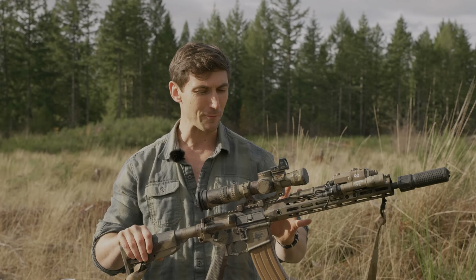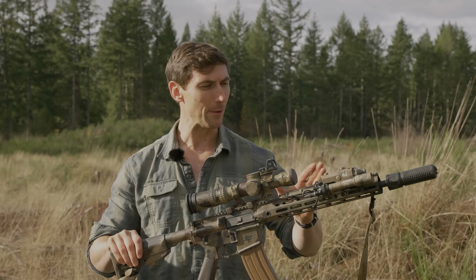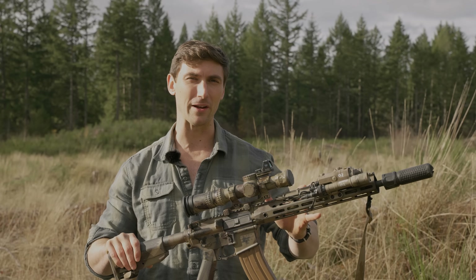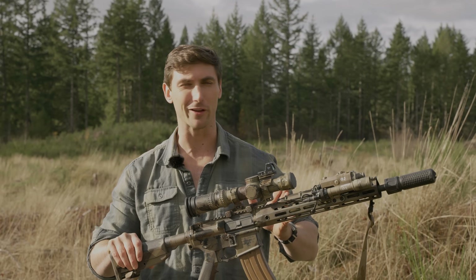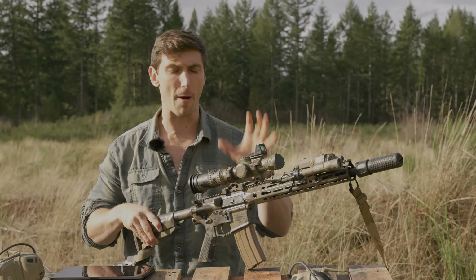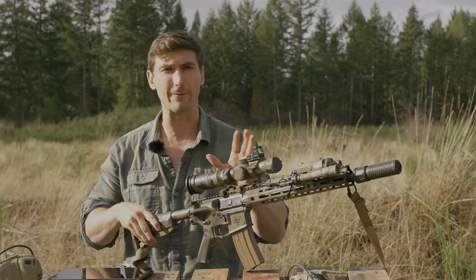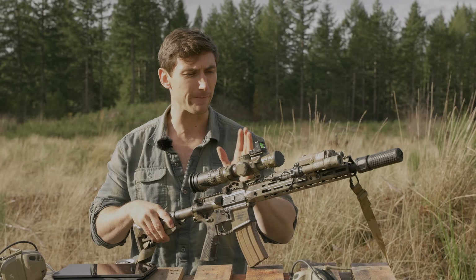Today we're going to talk about those changes, why they make this such an excellent rifle, and why you might choose one or the other. We're going to do what always works — tip to butt. The Knight's Armament SR15 is a gas-operated, magazine-fed rifle in 5.56. For the SR15, this is a 5.56 rifle.